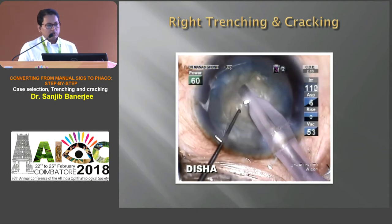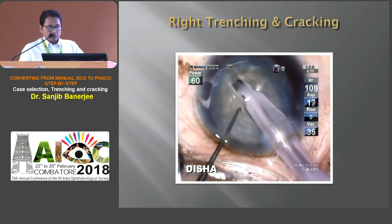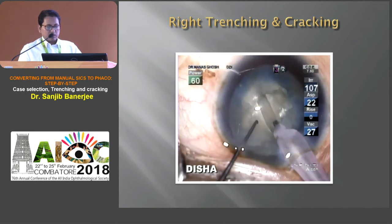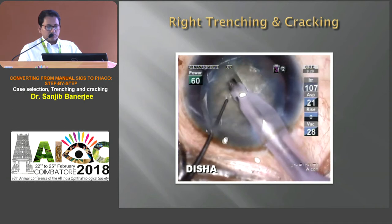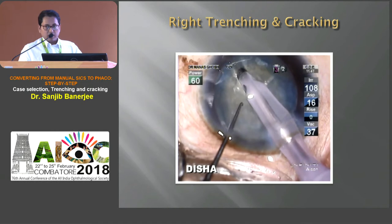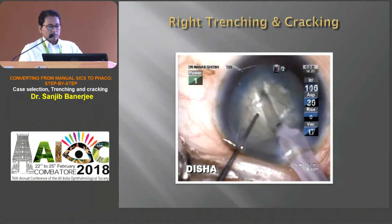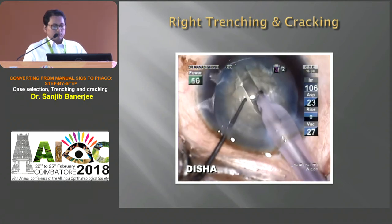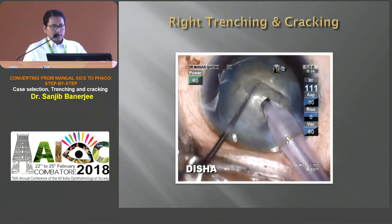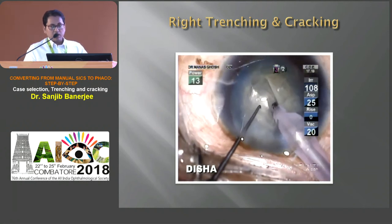This video demonstrates how to do right trenching and cracking. The trenching is started from the 12 o'clock position, just in front of the rhexis margin, and stops just in front of the rhexis margin at 6 o'clock. One-third of the phaco needle tip should be engaged during trenching, and the width of the tunnel should be one and a half times the width of the phaco needle. When one side is completed, the nucleus is rotated 180 degrees and the same trenching is done on the other side.